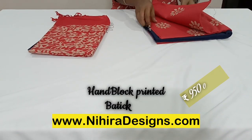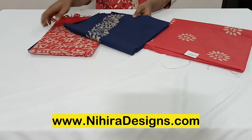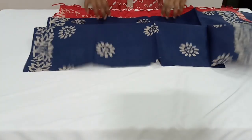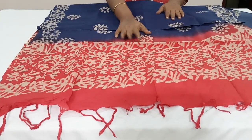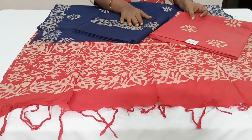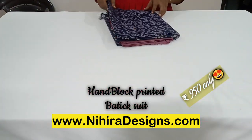Next we have tomato red with navy blue combination. The top is in tomato red color, the bottom salwar is in navy blue, and the dupatta is in tomato red and navy blue color combination — also a beautiful combination. All these sets are very unique in different colors, grab them soon as they are fast moving. The set price is ₹950 with free shipping throughout India.